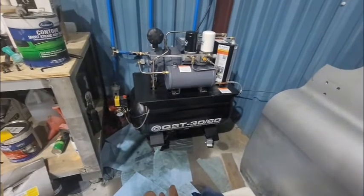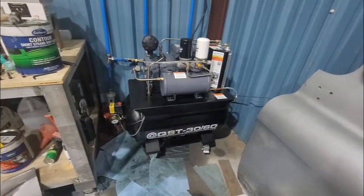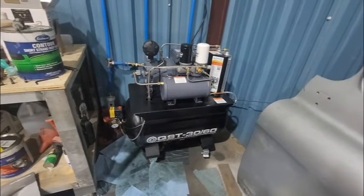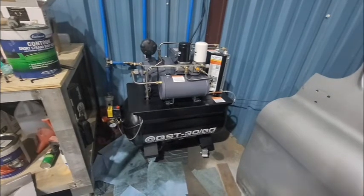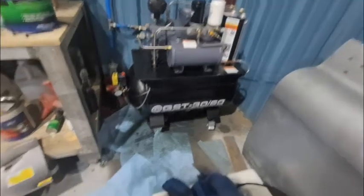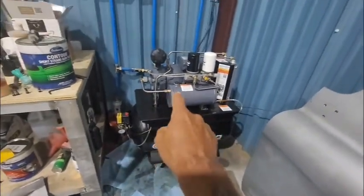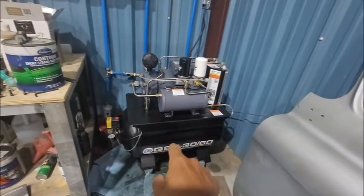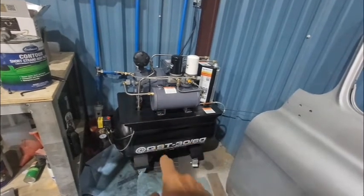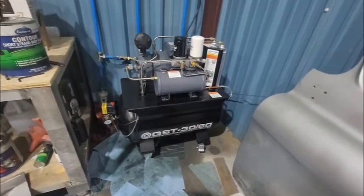I'm really concerned because this is light use — I use it to paint some parts on the car. I don't use it every day; maybe once a week, sometimes not at all. But this thing was always blowing oil out, and it's blown so much out that I figured it would be low on oil. I drained the air, checked the oil level, and it was full — which was really weird.